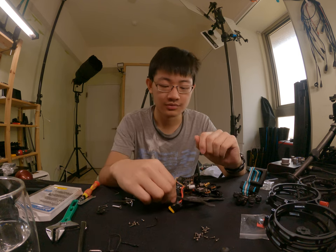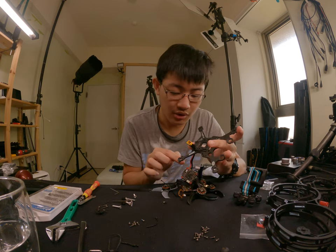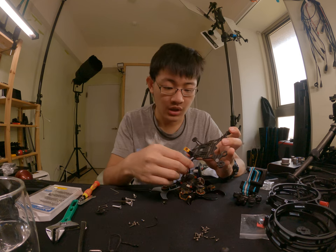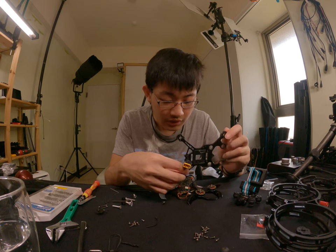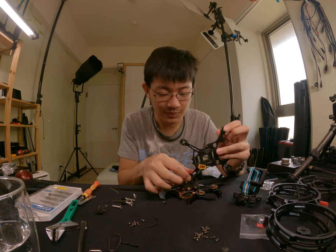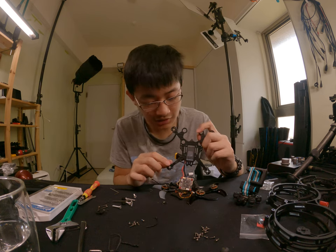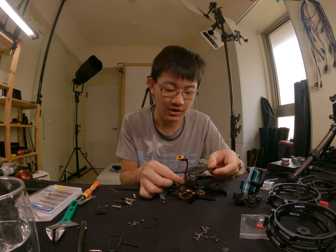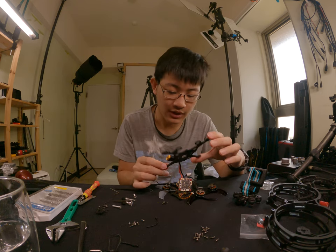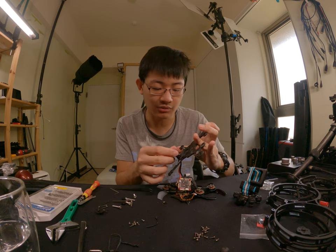Okay, the final step — we need to desolder this XT60 power connector because it's just stuck inside this frame. You cannot take it out without desoldering it.